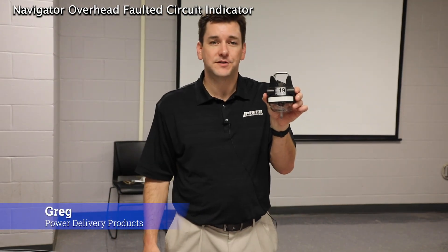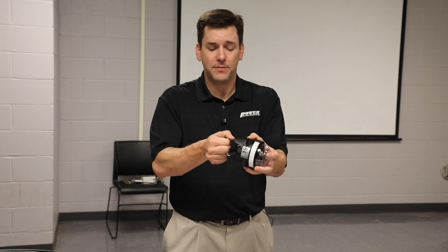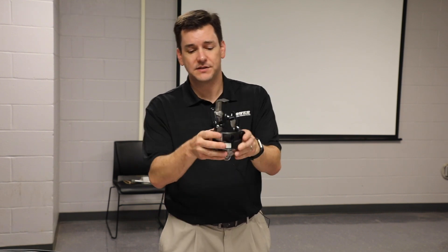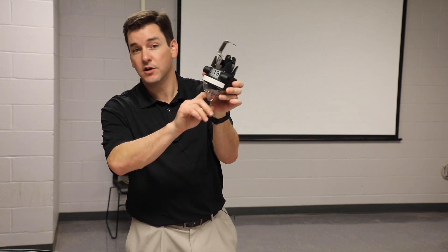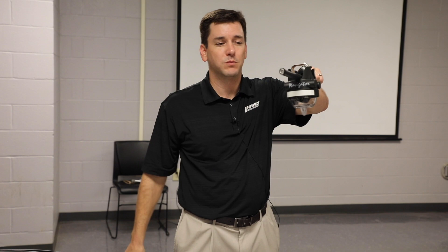This is the Navigator Overhead Faulted Circuit Indicator. To install the unit, open up the clamp until it locks into place, and then you can either with your gloves or attach a hot stick, install it on the conductor until it snaps into place.